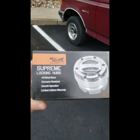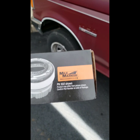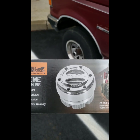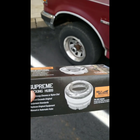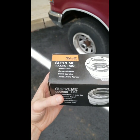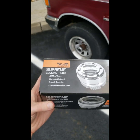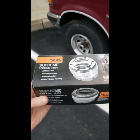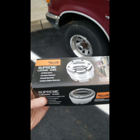So I'm doing the Mile Marker hubs — part number 104 or part number 302. One's premium and all metal, the other is just the basic with a plastic insert. Doesn't matter, same process either way. It should be a similar process for the Warn locking hubs too. I did look at both — I got this kit for about $45 after a discount versus almost $130 for the Warns. Much better deal here.